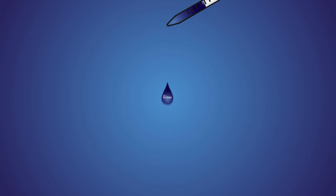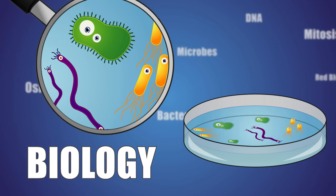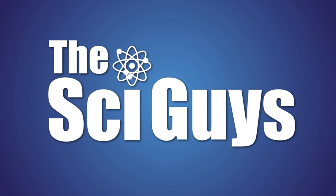Today on SciGuys, we're making rock candy. Welcome to SciGuys, I'm Ryan. And I'm Teresa, and today we're making rock candy.